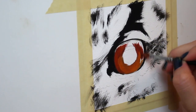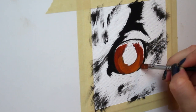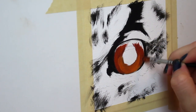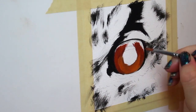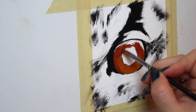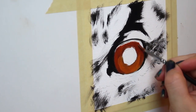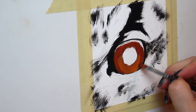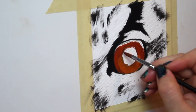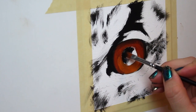And then where the shadows are going to go in the eye, I'm going to add a bit more of a darker red. And don't forget to add in that nice dark pupil.